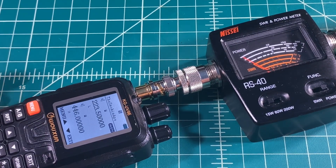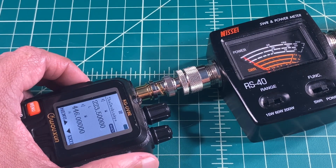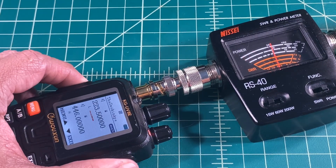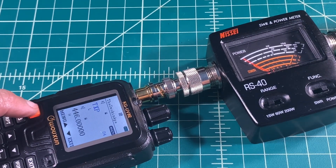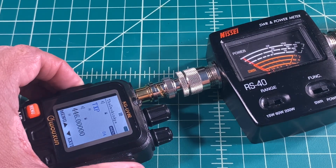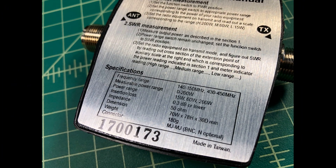Here we are on the 220 band on low power. We go ahead and key up — and oh my gosh, 5 watts. Let's try that again because I don't believe my eyes. And it says 5 watts again. Let's verify it's on low — and it's 5 watts again. Let's try it on high. We key up and it's almost 10 watts. At this point I realize the meter only supports the 2 meter and 70 centimeter bands, which is why we are getting the goofy readings. So we are going to have to ignore the power test for the 220 band. Sorry about the confusion, folks.